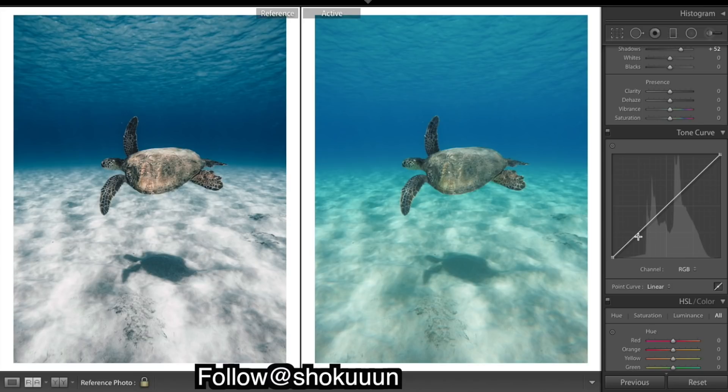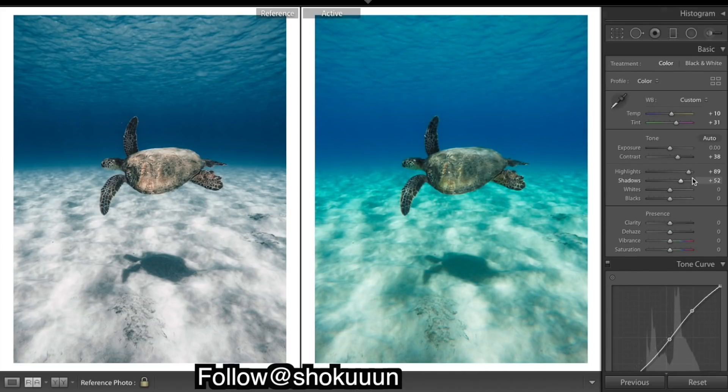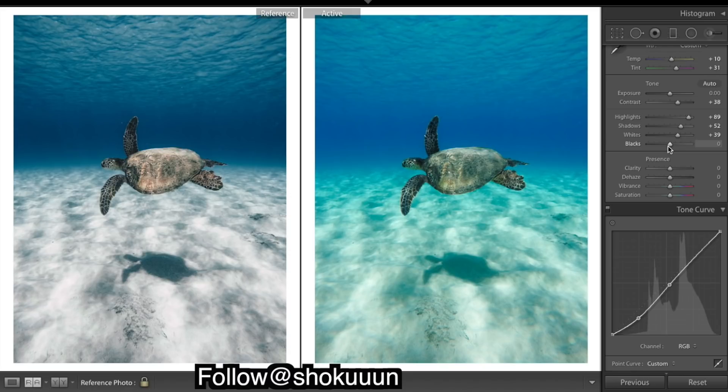I'm going to be doing an S-curve at some point. Whites I'm going to keep. Maybe just a little bit of clarity — clarity just makes the image look more crisp and works quite well with water shots.